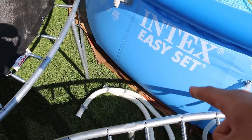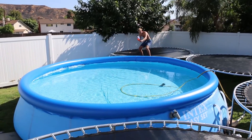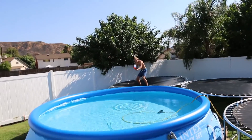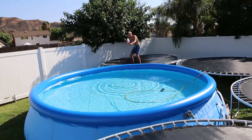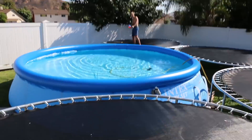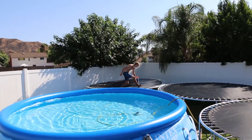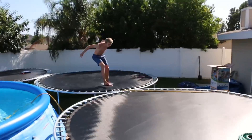We were also thinking about getting a boogie board and trying to get from one trampoline to the other across the pool. That's gonna be super sick. Luckily the pool hasn't moved much, I think it's good. Dude, it skips right across the water — woo!